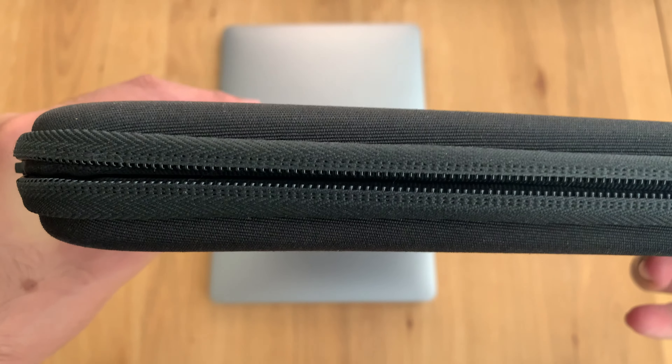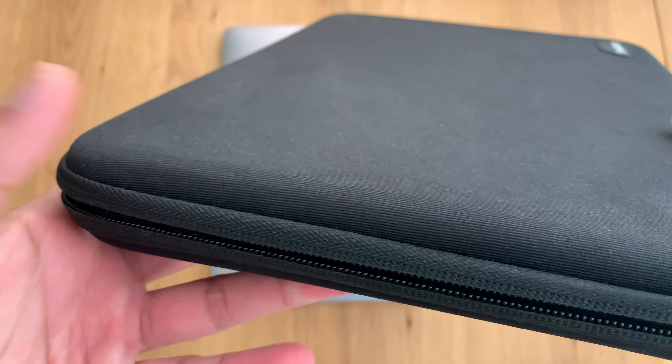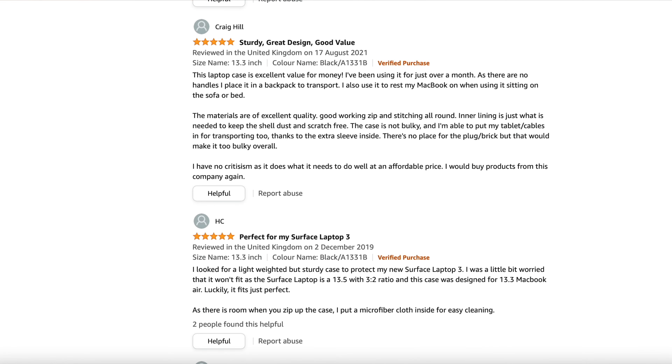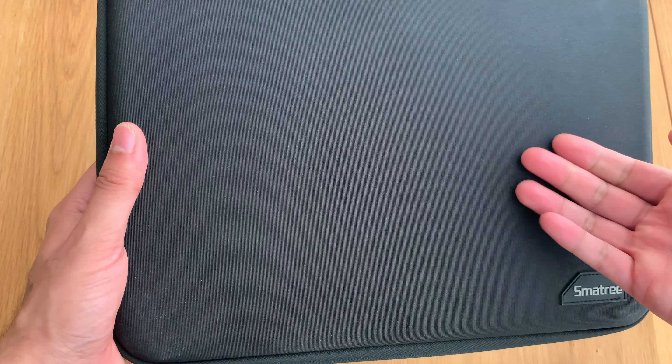The material is of excellent quality. The stitching has held up ever since I've had it. If you take a look at the reviews on Amazon, you'll see that it is a good one. It does come in a variety of colours, but as usual, I kept it boring and just went for the black one.